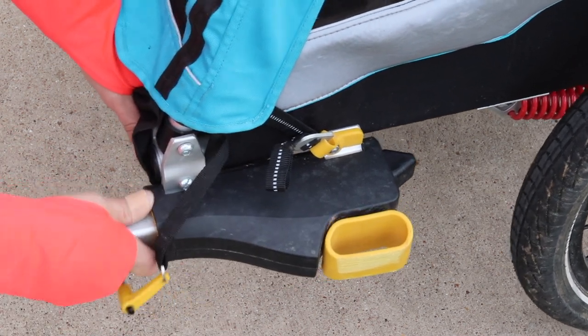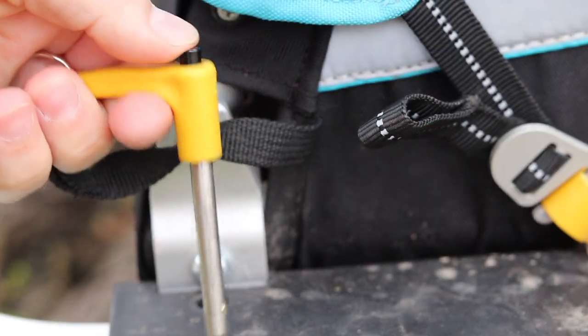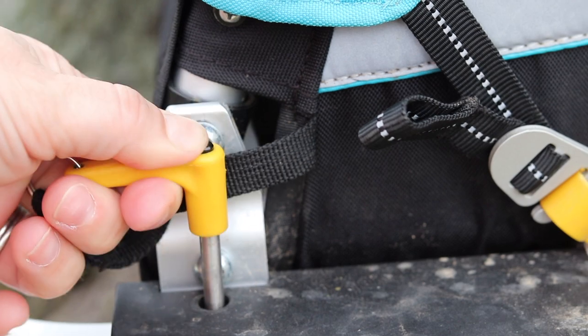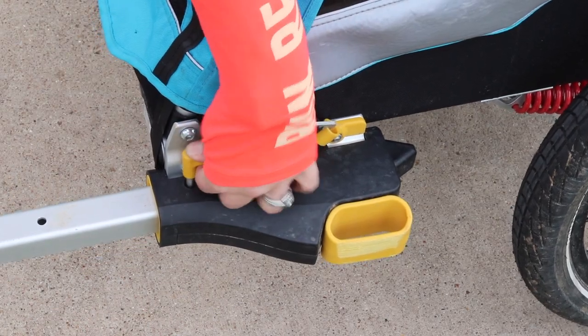The yellow handle will also pop out and then back in when the arm is in place. After the arm is clicked into place, push the button on top of the backup retaining pin and push that pin into the aligned holes as far as it will go.